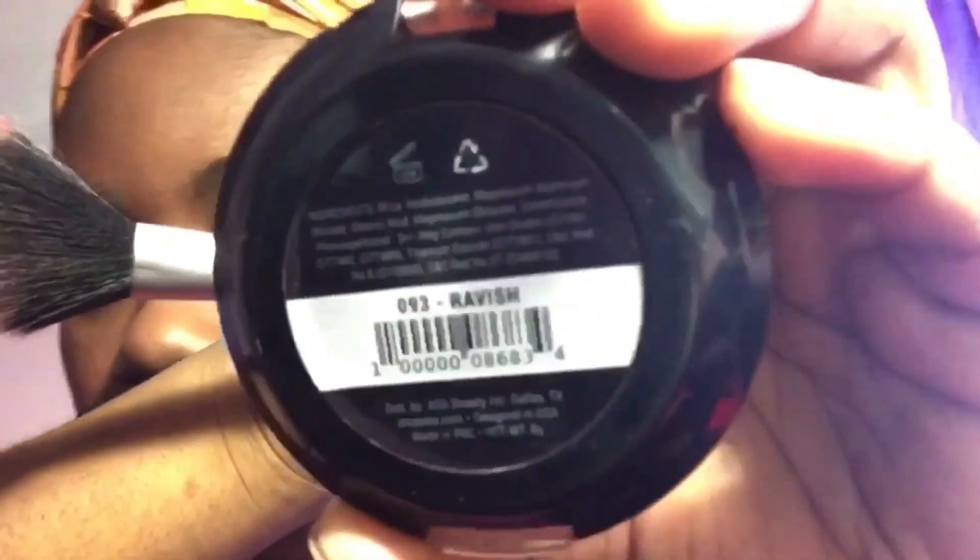Then I'm taking the Miss A Lumi Blush in the shade Ravish. I think I should go with a deeper color next time, but I add this blush so it acts as a highlight and gives me that glow and rosy cheeks. I keep looking back because I thought my mom was watching me — she's just sleeping. You see me trying to blend out the blush because I overdid it again, and then I use setting powder to tone it down.